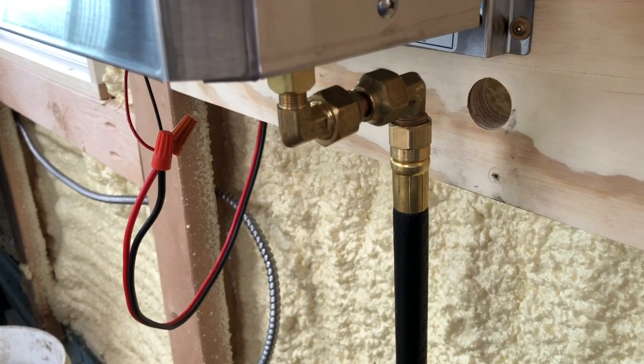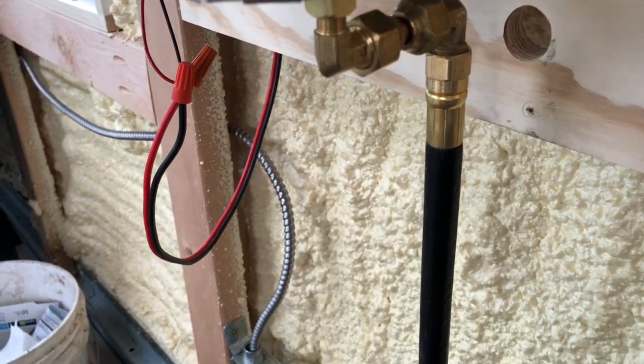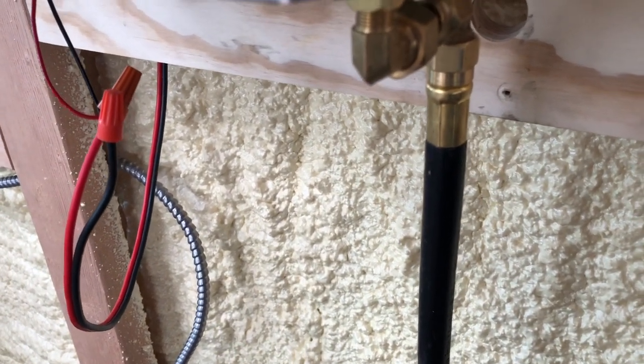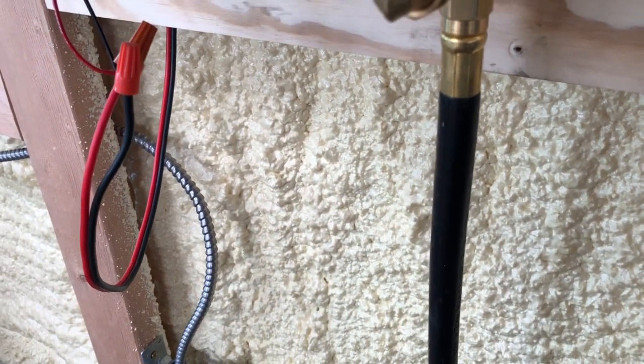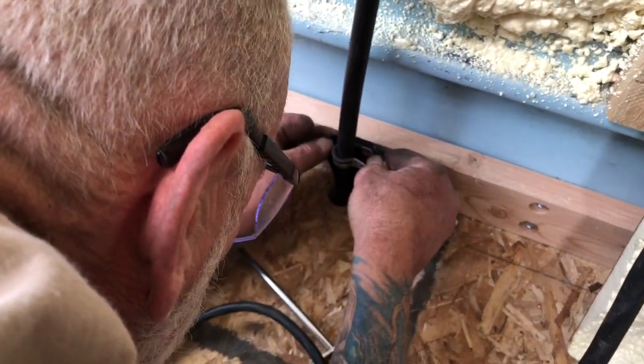Here at the fireplace he put a new brass elbow on to get the hose away from the fire - so the hose didn't have to turn and it gets it away from the heat. I want to take the pressure off of it so it's not pushing or pulling on it all the time.